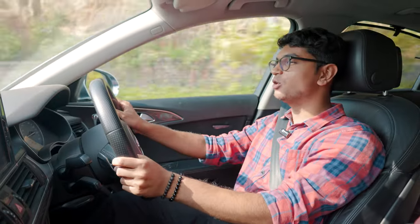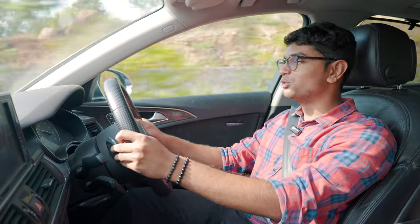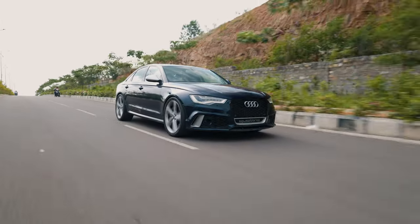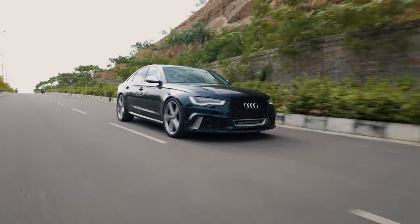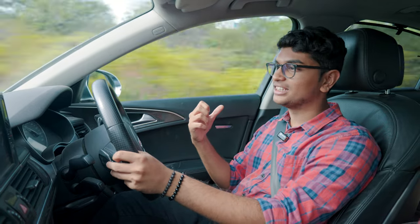This thing sounds absolutely magnificent. The intakes from AMA Speed give you that induction noise that everyone loves to hear, and you can hear the turbos spool up. The noise is just a very visceral experience.